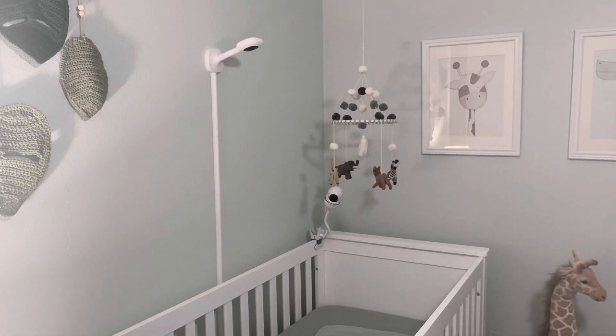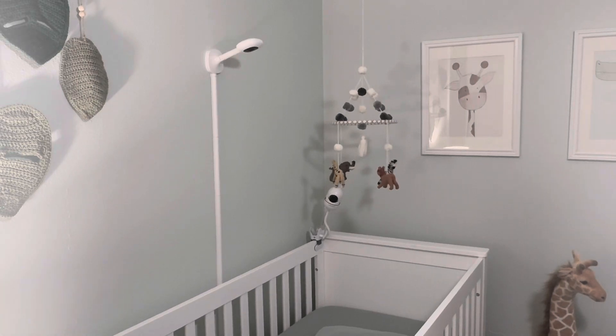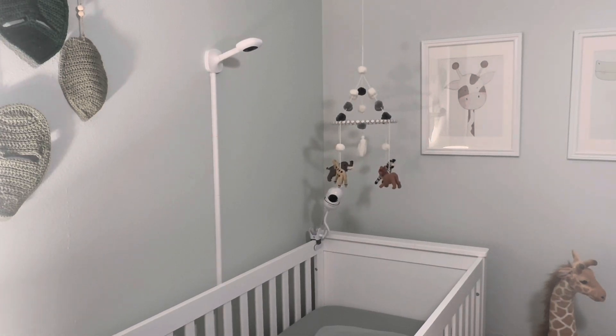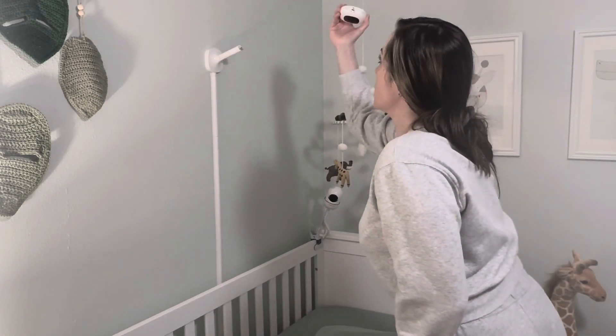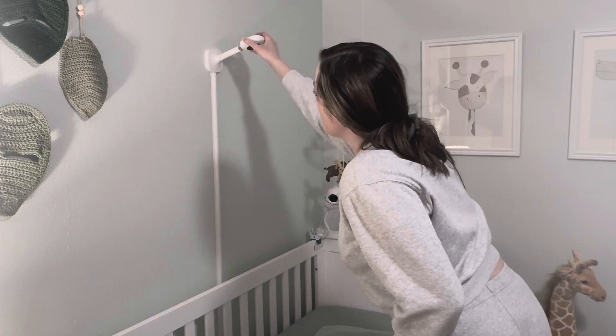You can buy a floor mount separately. I did that because I wanted to use the Nanit in my room bedside, so I bought a floor mount and had it above the bassinet — that worked out really well for us. It easily pops in and out of each of its stands, so whether floor mount or wall mount it is really easy to take down. Literally just pops on and off — super easy.